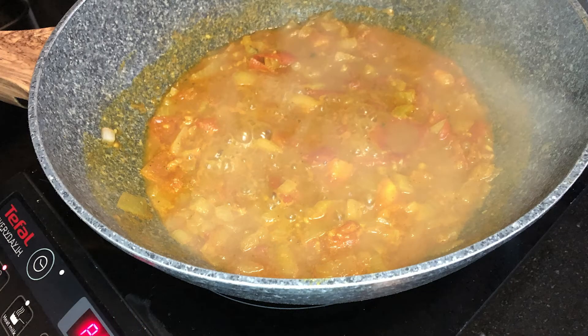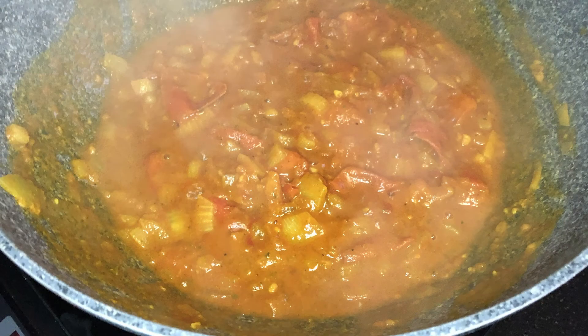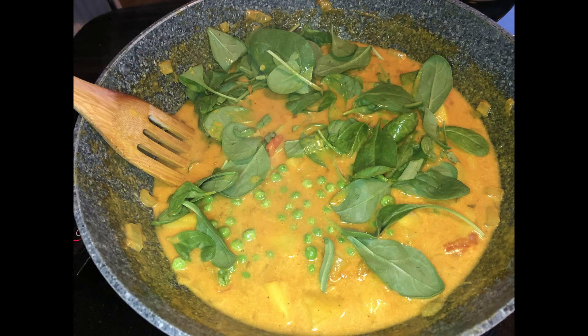Add the spices in and give it a really good mix around. Once it's bubbling through nicely, add in the tomato paste and the coconut milk so that it all cooks through with that lovely creamy coconut flavour. In go the potatoes — mix them through really well with the sauce, then put the lid on. Once it's come to the boil, put it right down to a simmer and allow them to cook for 15 to 20 minutes until they are nice and tender.